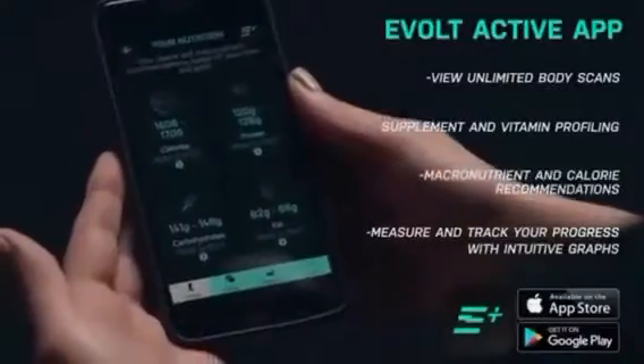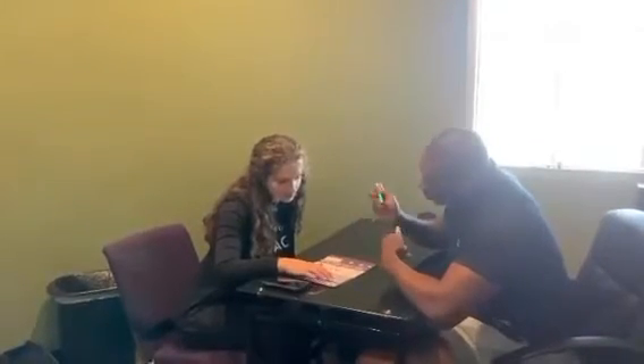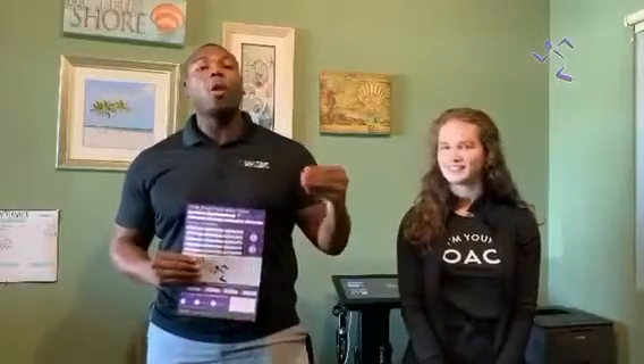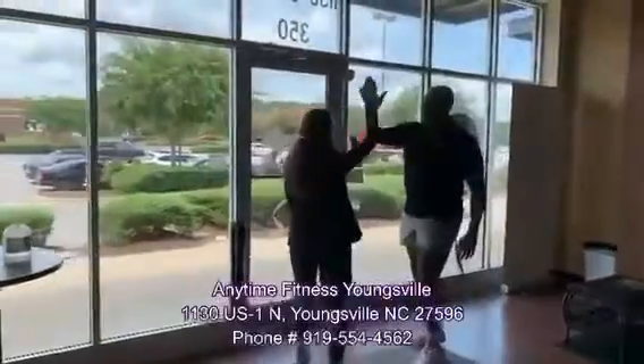So if you've been unsure of how to get to your goal, this is a great way for us to help with that. If you've been interested in finding over 30 different health parameters to take you closer to your health and wellness goals, then come on by Anytime Fitness Youngsville, where all of our members get this scan included, as well as a fitness consultation with our coaches to make sure that you're always progressing. We can't wait to be a part of your fitness journey. See you soon.